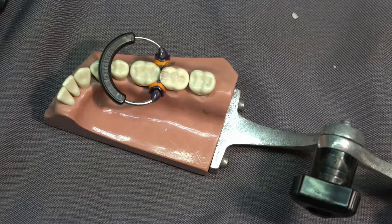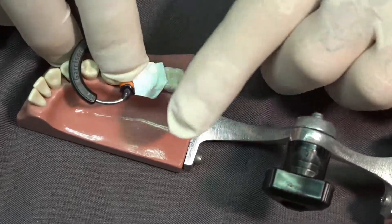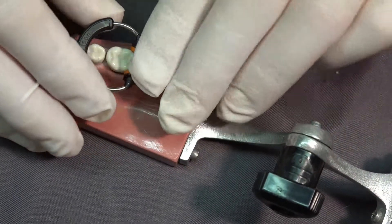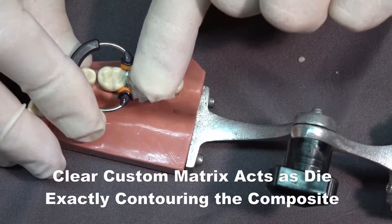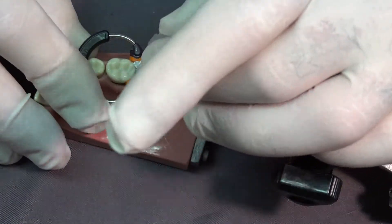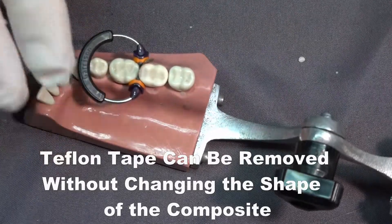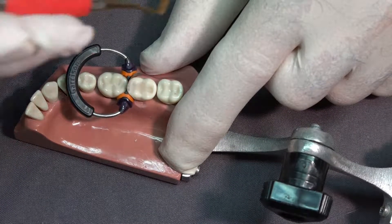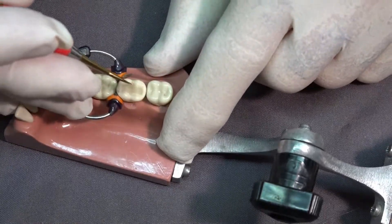I'm now going to take a piece of Teflon tape and place it over the unset composite. Then I'm going to take my custom matrix and place it back on the tooth and put pressure on it with my finger, forcing the composite into the original shape of the tooth. The Teflon tape allows me to remove the tape and then see any excess composite and remove that. I'm looking for any flash — I see very little, but there is some flash here, and I'm removing that.